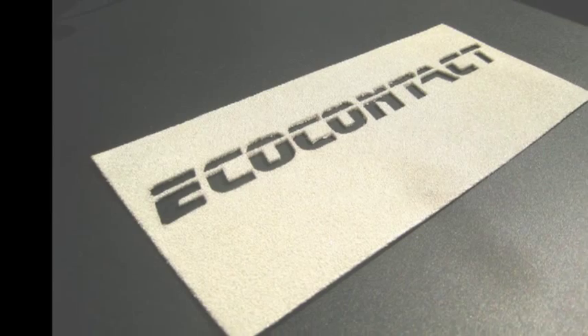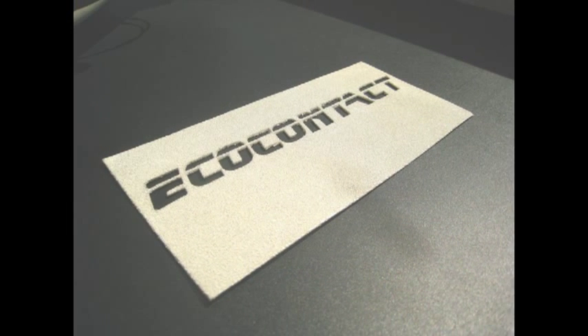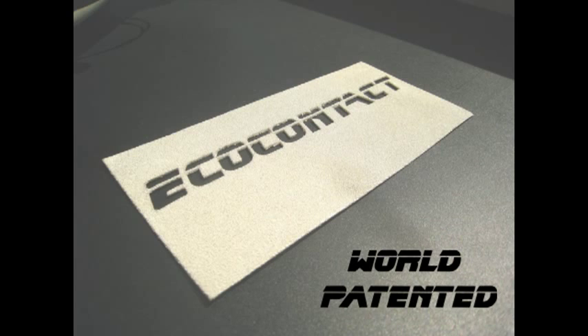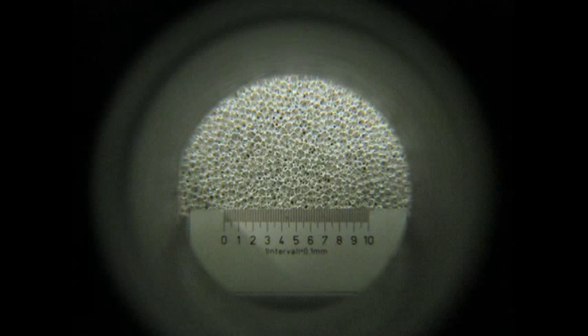Here is the solution to energy losses in electrical connections — a world-patented product, developed in collaboration with leading industrial and petrochemical companies.